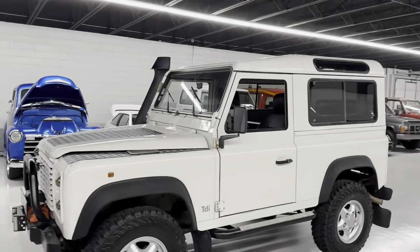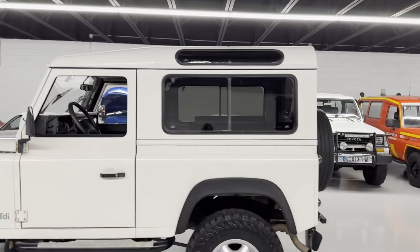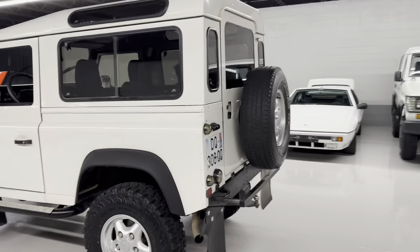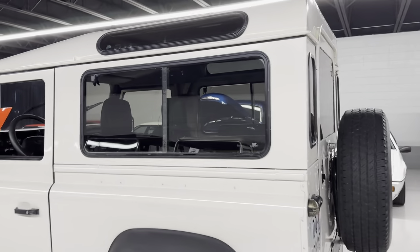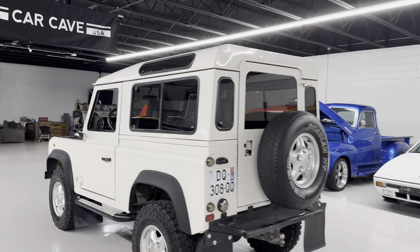It has a clean technical inspection from overseas. We serviced it and did some maintenance items. It has original paint, which you don't see too often. So original spot welds down the side, which is important — you want to look for that on Defenders to show they haven't had paint and body work. It has a few nicks, dents, dings, and scratches.